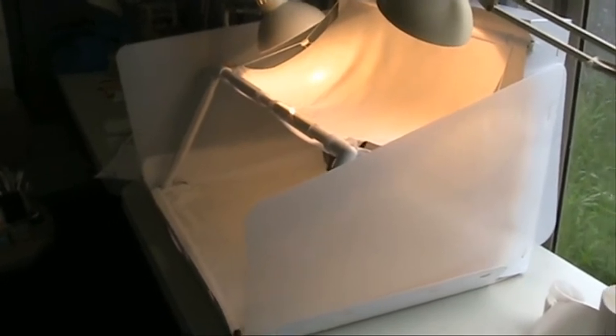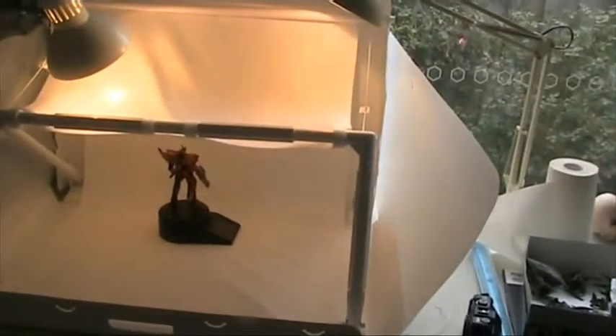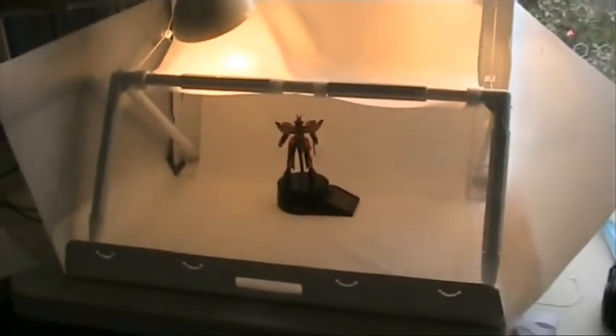And if you guys are interested in the photo booth, there are similar, cheaper alternatives on eBay that don't cost half as much as this one.